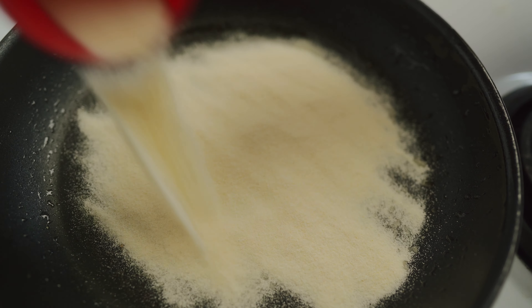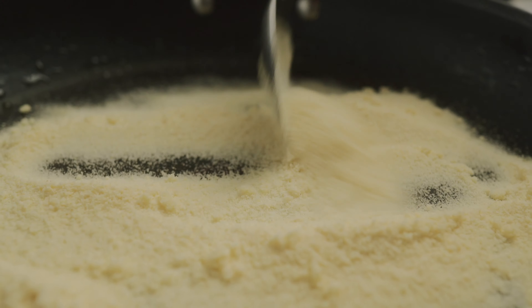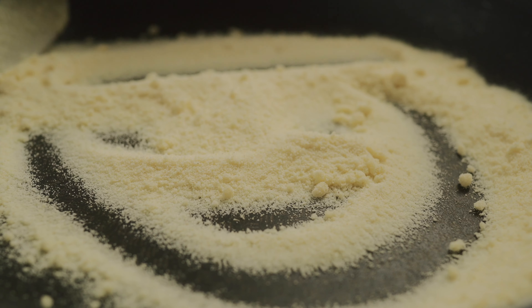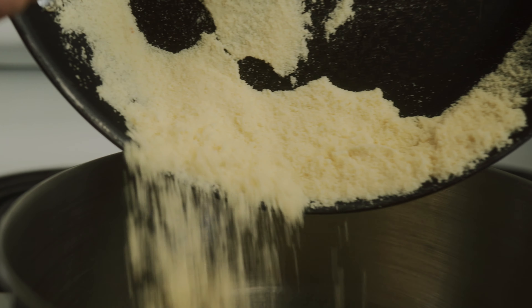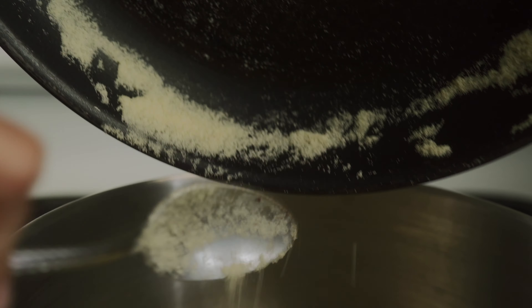We're going to add in a half cup of semolina and roast it. We're dry roasting the semolina on low flame just to get rid of the rawness in the semolina. Dry roasting is very important so that you can remove that raw quality to it. You want to dry roast the semolina for about 10 minutes. After roasting for 10 minutes on low flame we're just going to place it in a bowl and set this aside.